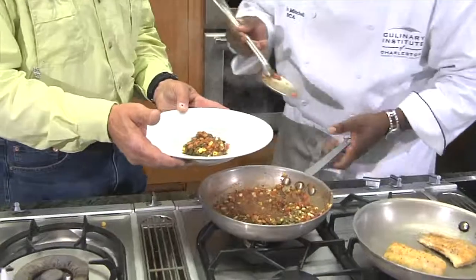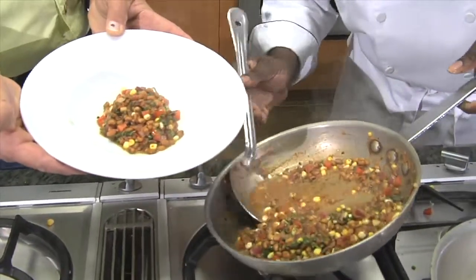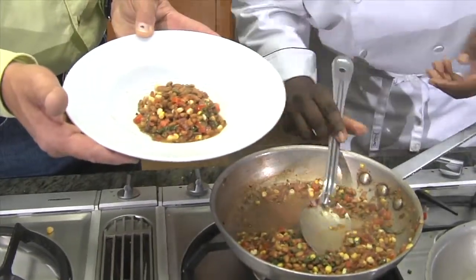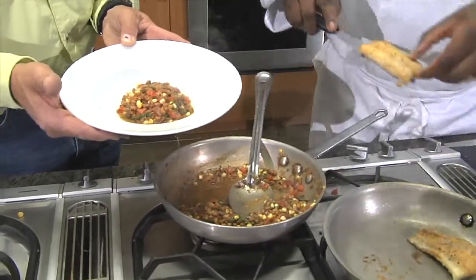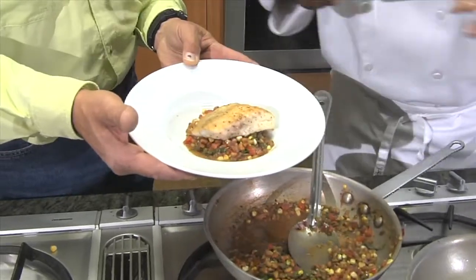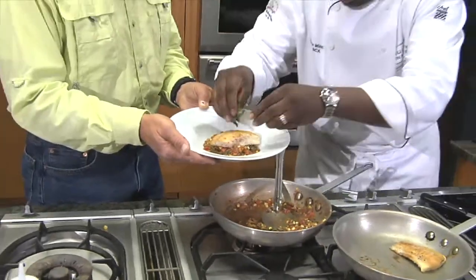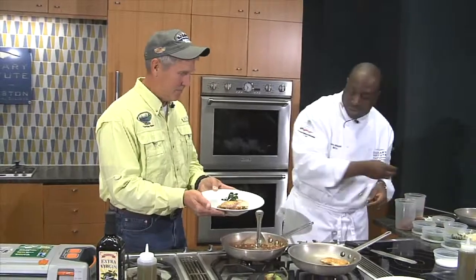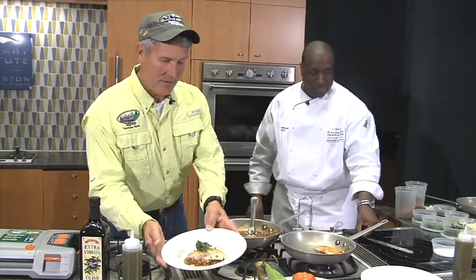I'm going to take some of the succotash from the bottom of the bowl — make sure you get some of that nice liquid. Then we're going to take a nice piece of fish that will go right over top. What I like to do is just add a little bit of herb to it — some fresh oregano on top and then sprinkle just a little bit more chives. And that's it. Pan-seared spot-tailed bass, pea succotash.